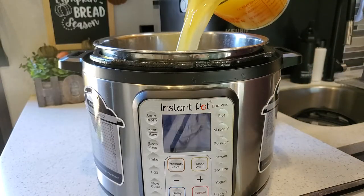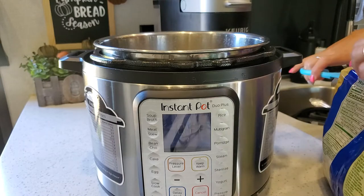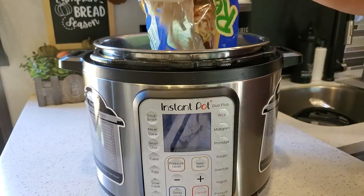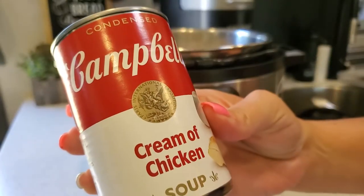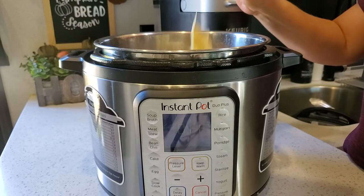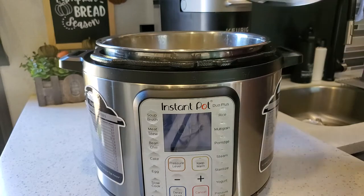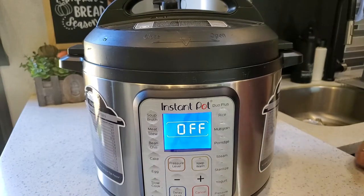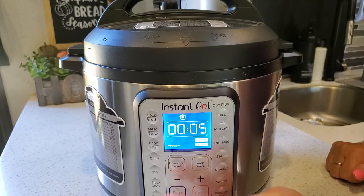Now add the remaining chicken stock, then add the entire bag of frozen noodles and the two cans of cream of chicken soup. Cook on high pressure for five minutes and allow the pressure to release naturally. Oh wait — I forgot to add the stick of butter! When you put in the noodles and the cream of chicken soup, you also add the stick of butter. By the way, if you leave it out it's no big deal — I forgot it this time and it was still delicious.